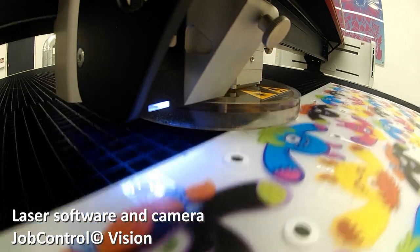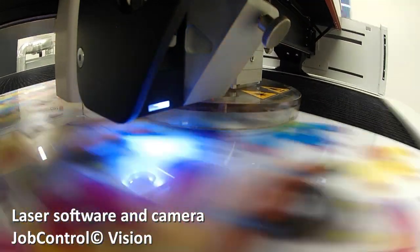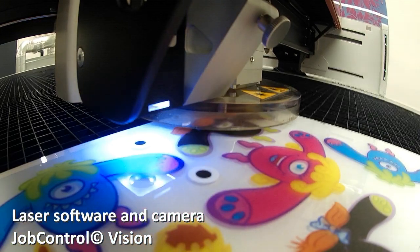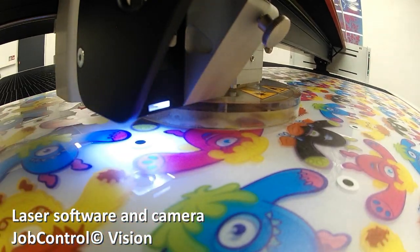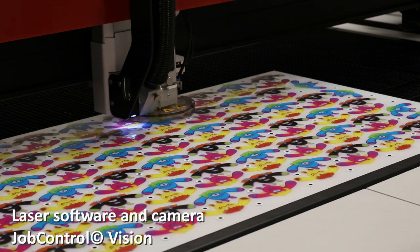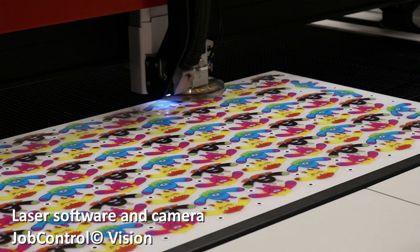A final feature to note is that alongside the existing Speedy and SP series lasers, the SP2000 is available with Job Control Vision. The camera and software are the ultimate tool for processing pre-printed materials, and with the SP2000 it makes creating large format applications like signage and displays easy and intuitive.